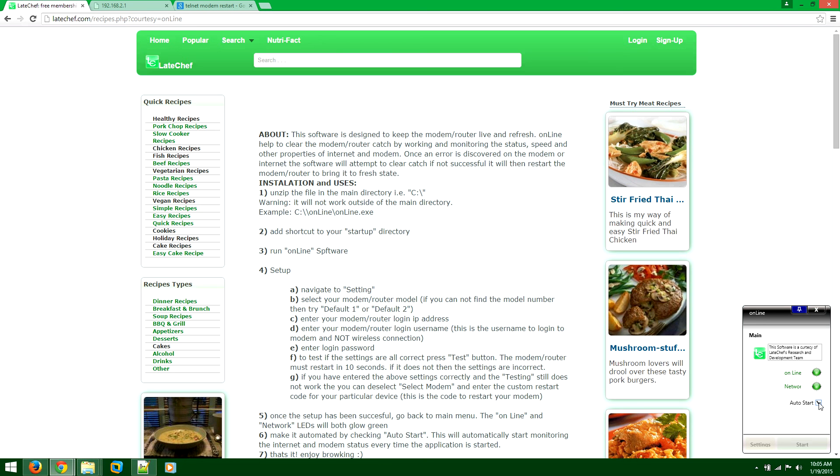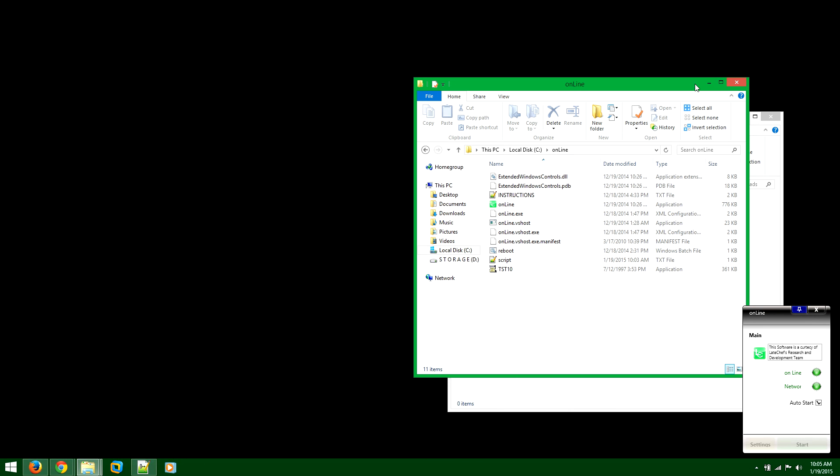Select Auto Start. Once Auto Start is selected and the software is launched, it will automatically start monitoring the network. It will monitor the network connection of your modem and check if the internet connection is established and working at the proper level. So every time you launch the software it will automatically start controlling everything.